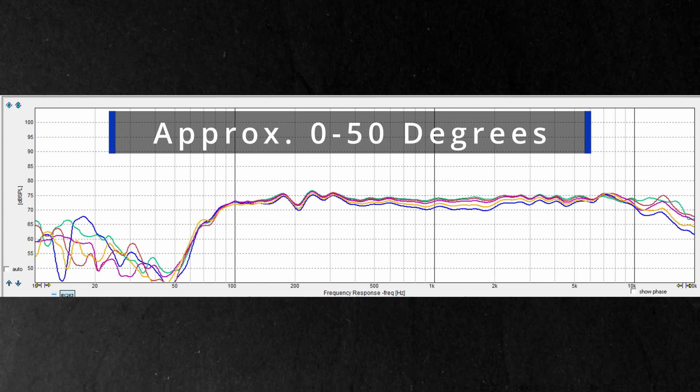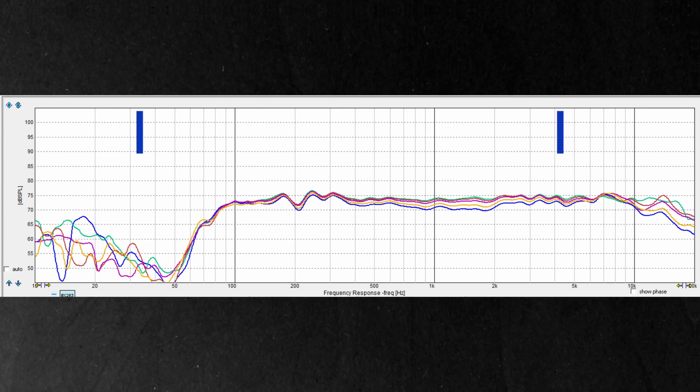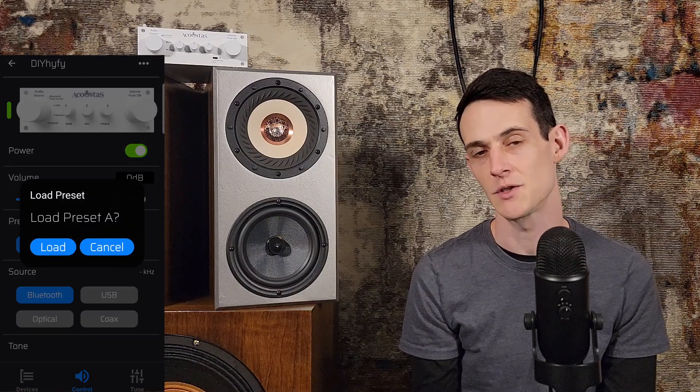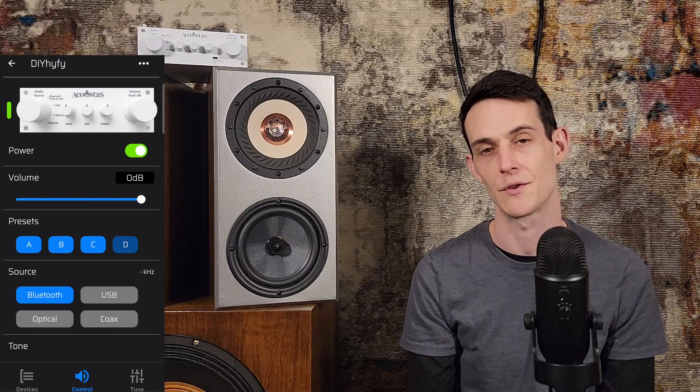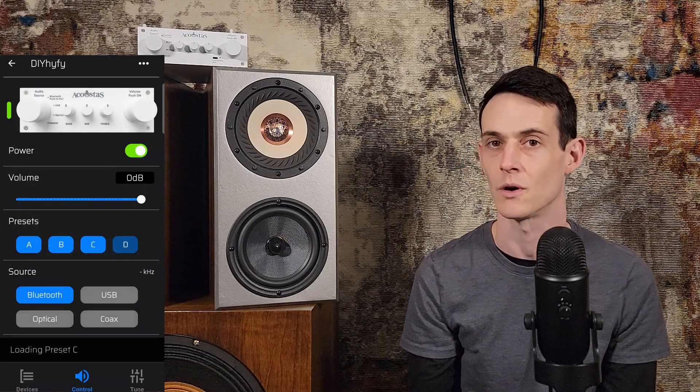Now that we have a nice on-axis response, we can use the EQ functions to balance our on- and off-axis response for the best in-room result. This largely comes down to personal listening preferences. The AC650 gives the ability to EQ indefinitely, so we don't have to be married to any particular configuration. We can use the preset feature to create different curves for different listening positions or speaker placements, whether pulled out into the room or close to a wall.